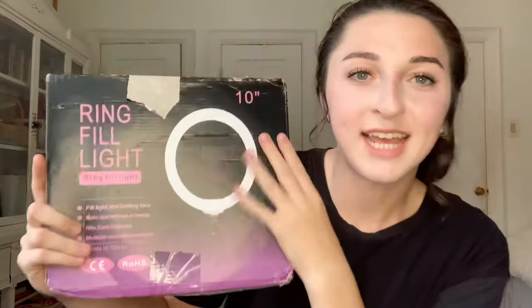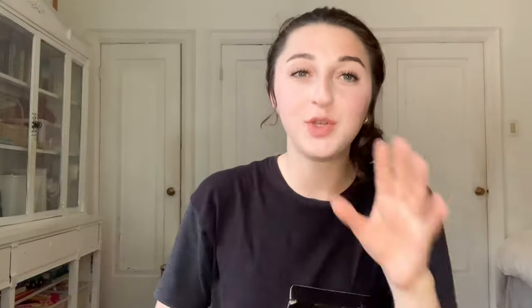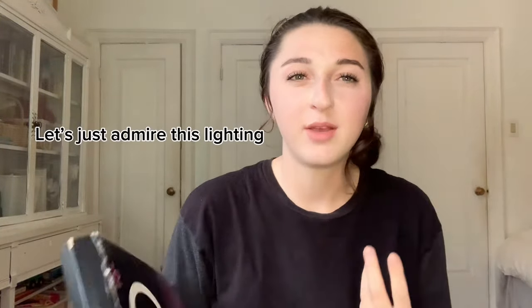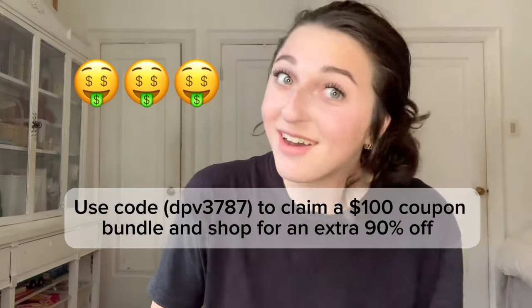I also got this 10-inch ring light — I'm actually using it right now. It's not too big; I thought it was going to be bigger with an extension to hold it up. But if you're filming on a desk or dresser, I would highly recommend this because the lighting is actually really good. It goes in three modes: cool, warm, and dark. I believe it was around $20, though prices change, and using my discount code you can save some money.